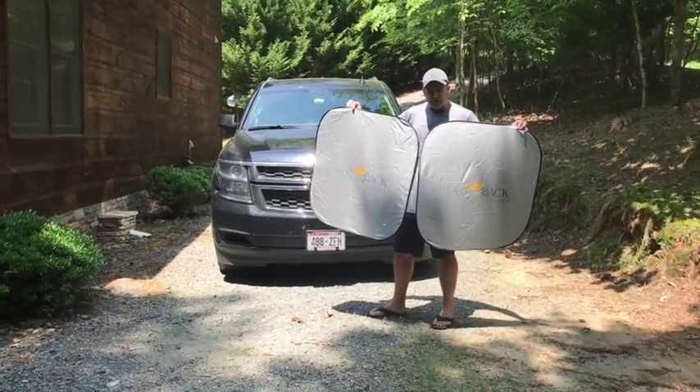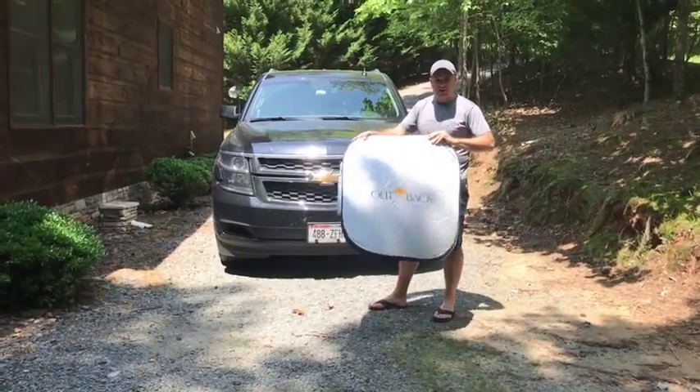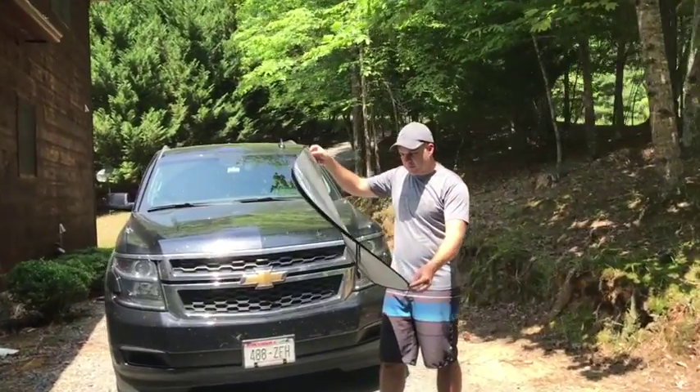But there's one little trick with these guys. They're big, so you've got to fold them just right. If you don't fold them just right, you can actually snap the wire if you're not careful. So watch exactly what I do here.